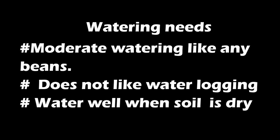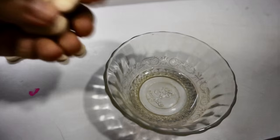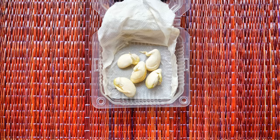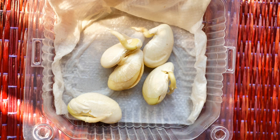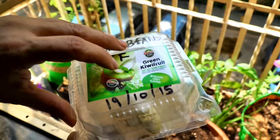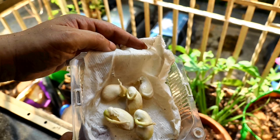I soaked the seeds for two hours so that they absorb water and swell up. I then used the paper towel method for germination — I put the soaked seeds on a tissue, folded it, and sprayed the tissue to moisten it. Since these seeds were so large, I checked on them daily and sprinkled more water if required.